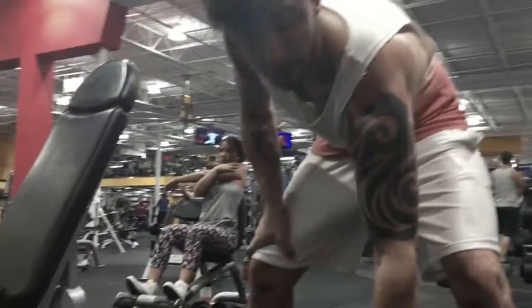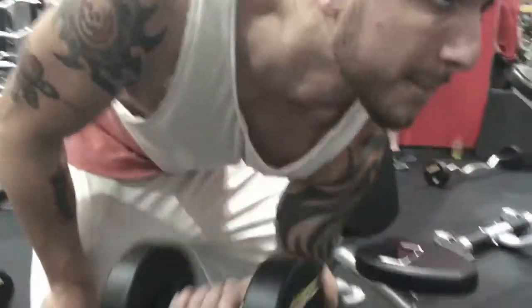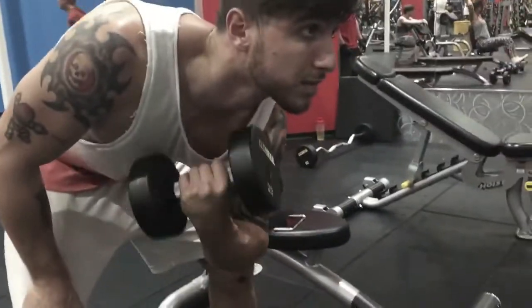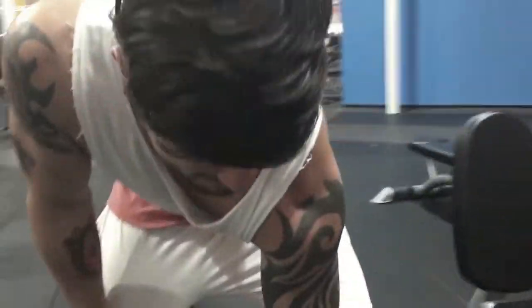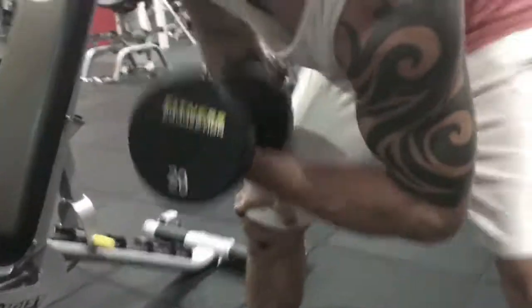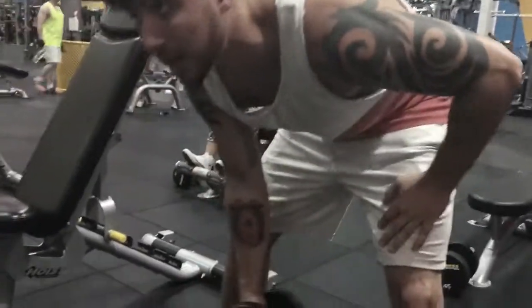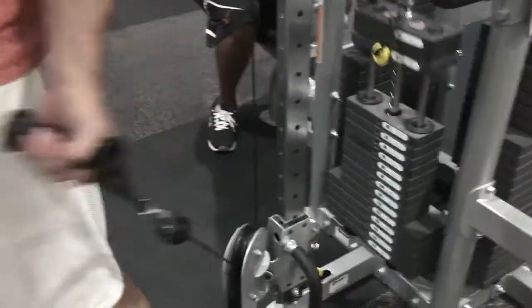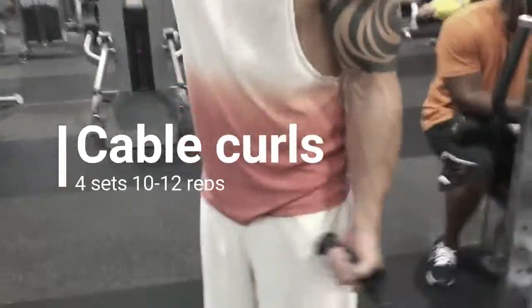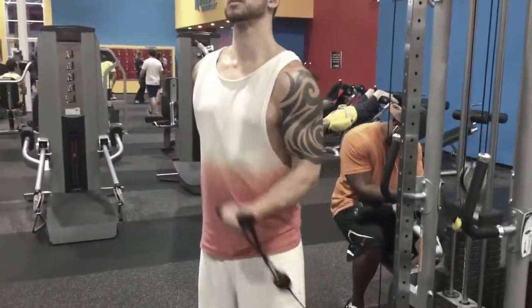We're not new to fitness and working out, but we are new to making videos about it. We're fairly new on the knowledge side of things — we didn't go to school for it and we don't have outstanding knowledge on fitness. We just like to work hard, and we know about protein and we eat well.